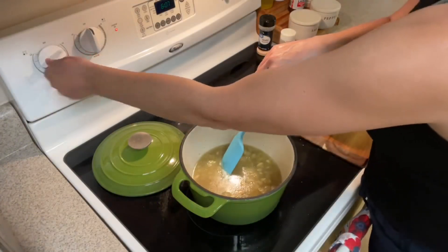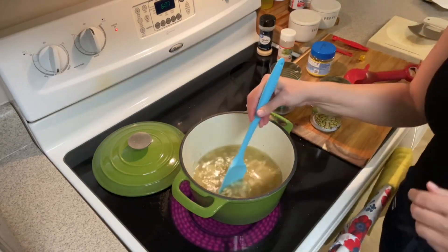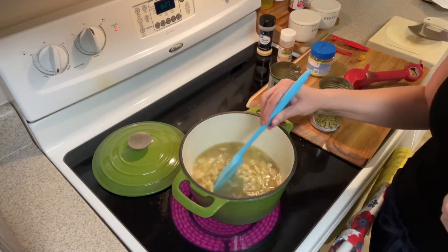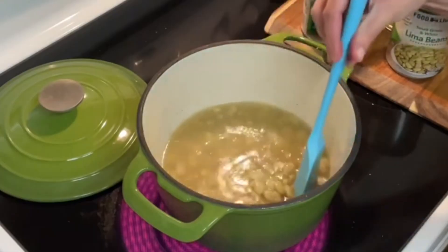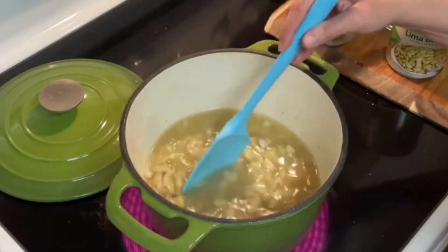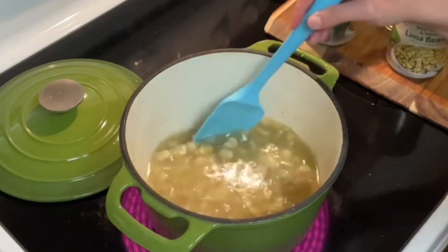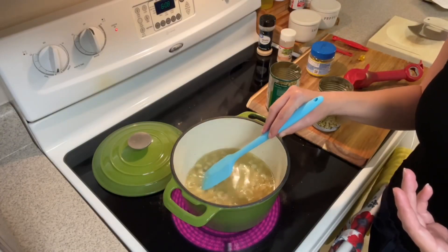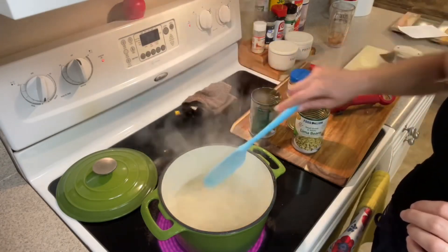We're going to turn the heat up to high and bring this to a boil. Then we're going to put the lid on, turn the temperature down to low, and let these simmer for an hour or more. Make sure to check it often to ensure there's still liquid in your butter beans. If it's getting pretty dry, you can add some water — or some chicken stock would be really nice. We are boiling now, so I'm going to put the lid on and turn it to low.